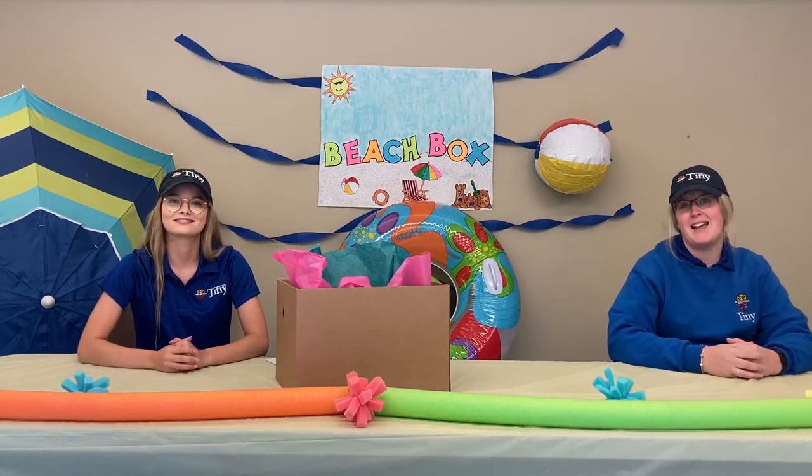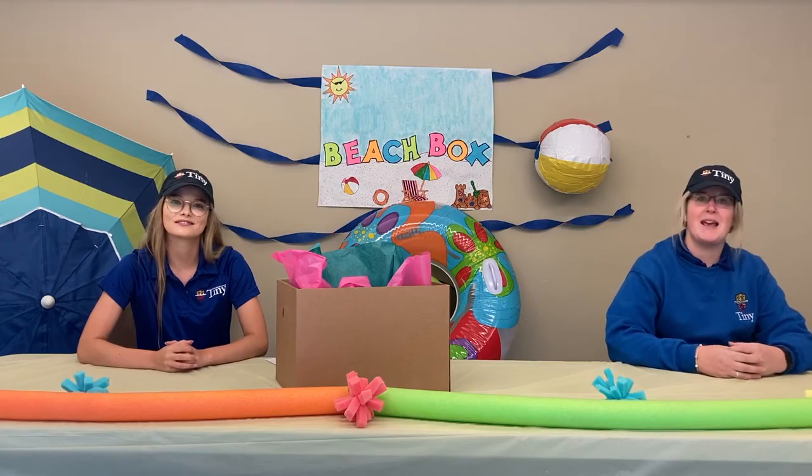Hi and welcome back. My name is Maddie and I'm Megan, and today we're going to be making bubble shell painting.